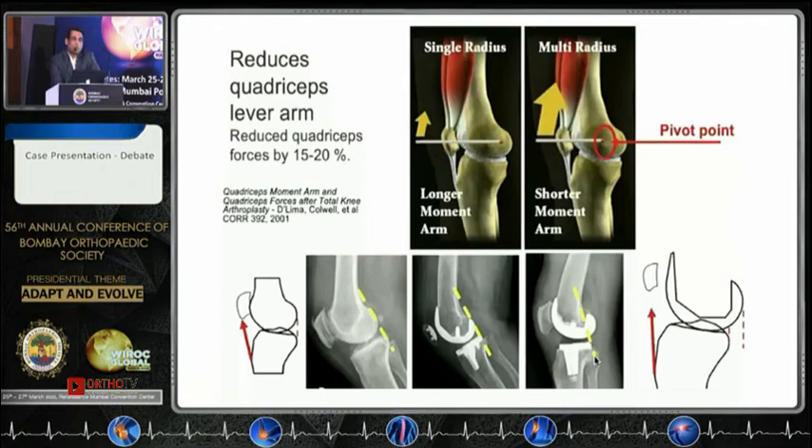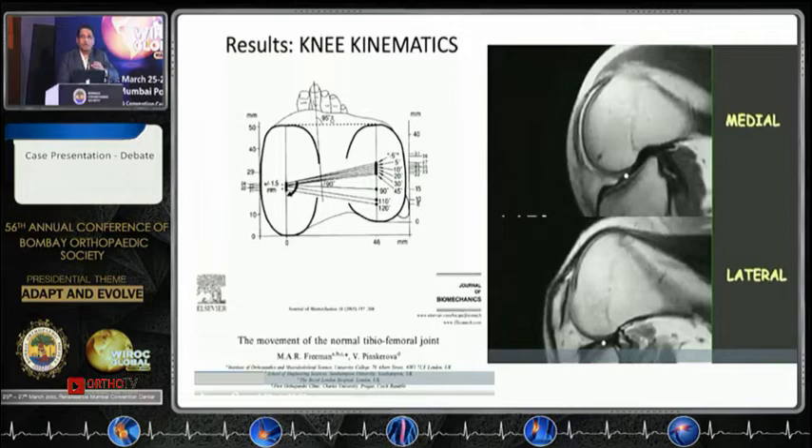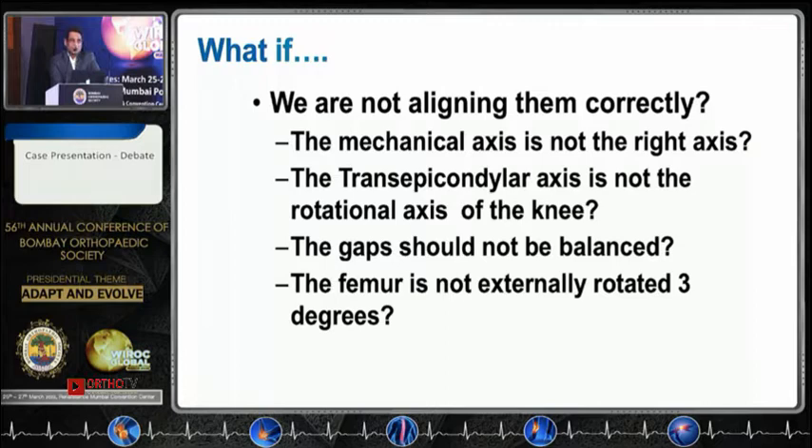What about the implant? A single-radius implant appears to be a better option — it gives you a better quadriceps lever arm. What about balancing of the gaps? Studies show that for good function, the lateral side needs to be a little laxer compared to the medial side. The lateral side is more lax, and if you want to squat and get that typical rollback you need a little bit of lateral laxity.